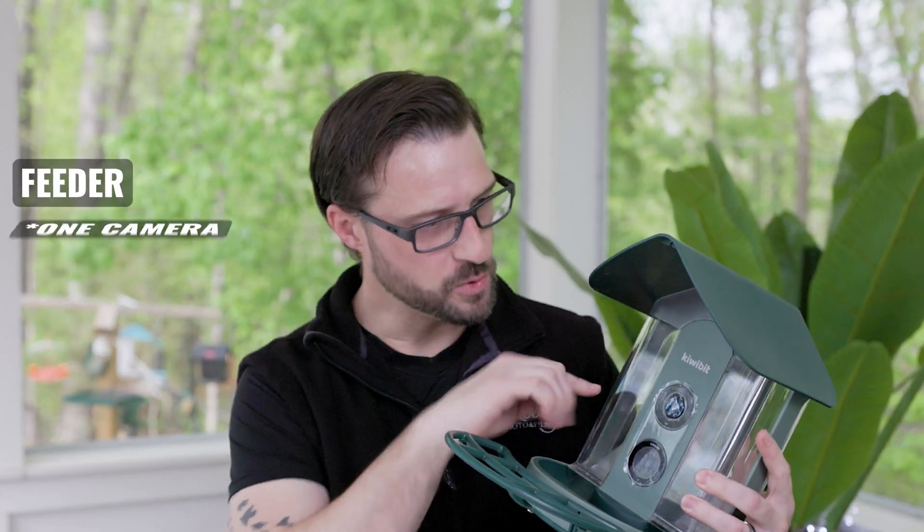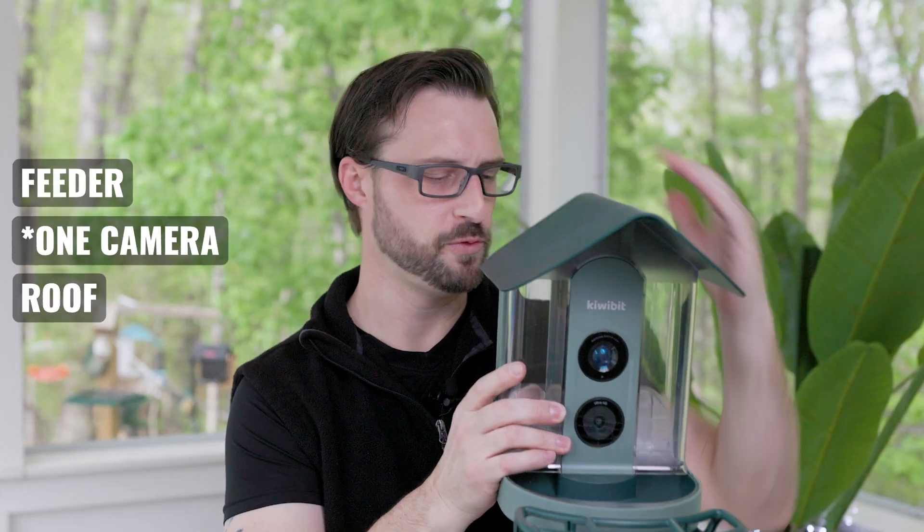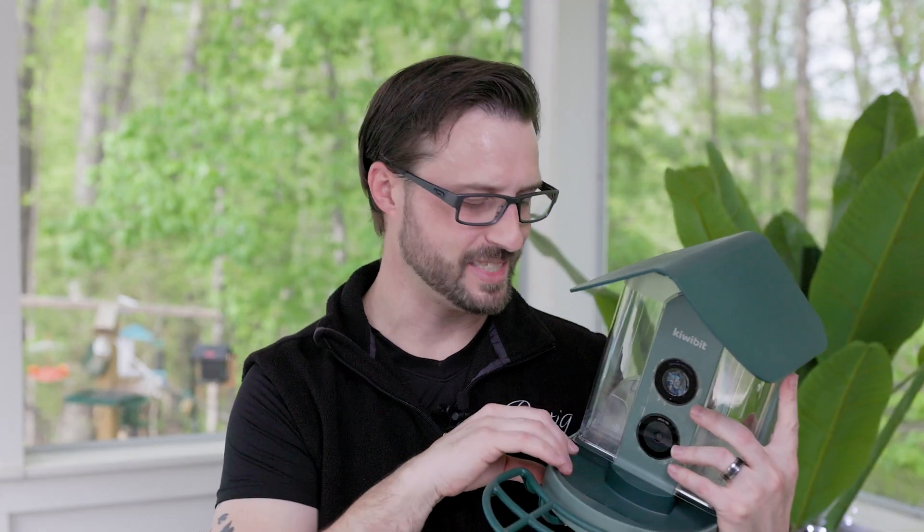The product comes with all the necessary materials: the feeder, two cameras, a roof, and several different mounting options. From my initial unboxing, I really like the sturdy plastic. It looks like everything's going to work really well. It does have holes in the bottom of the feeder, and what I love about that is — even though it has a roof to cover rain or weather — if moisture gets in, it will drip out the bottom and keep things dry.